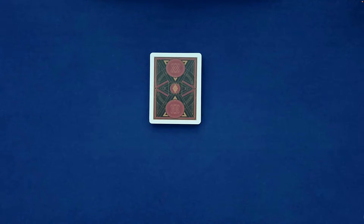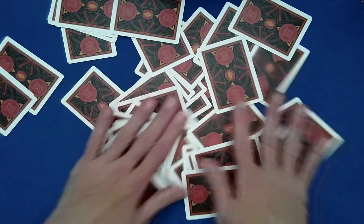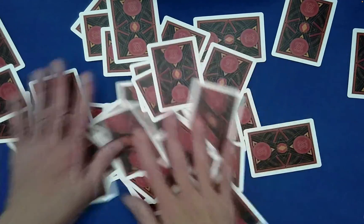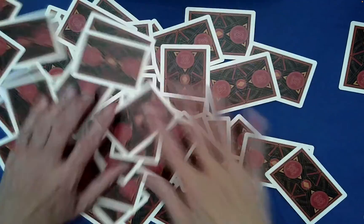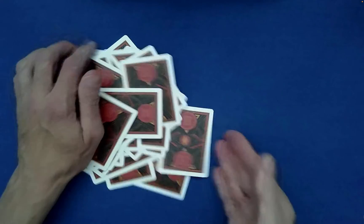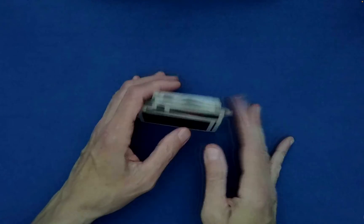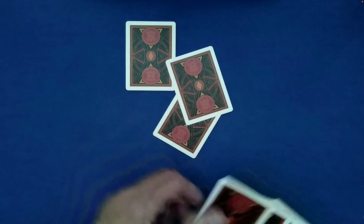I call this the Picture Perfect Card Trick. What you need is 12 random cards chosen by the spectator, and also a phone or some device to take a digital photo — one that you can look at right after taking the photo. The cards can be table-washed or mixed as much as anyone would like, and then you can hand these to the spectator to choose 12 random cards.